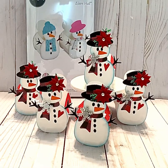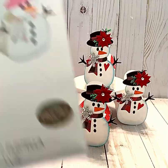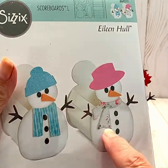Hello friends and crafters, welcome to my channel. I'm so happy you decided to join me today as I want to share this project with you. Aren't these snowmen adorable? I just fell in love with this cute little box. It is a Sizzix die from Eileen Hull, and as you can see I made this snowman here.